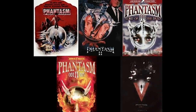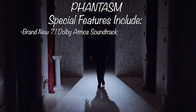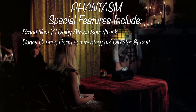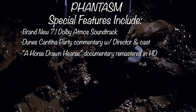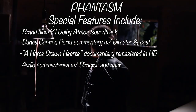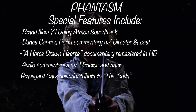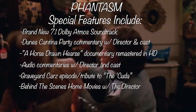You're going to get all five films on Blu-ray in beautiful HD. For the first film, Phantasm, you get a brand new 7.1 Dolby Atmos mix — this is going to rock your speakers. It also has the new Dunes Cantina Party commentary featuring Don Coscarelli and the cast and crew, a new HD master of the old black and white footage from the horse-drawn hearse scene, audio commentary with Don Coscarelli, Angus Scrimm, Reggie Bannister, Michael Baldwin, and Bill Thornberry, the Graveyard Cars episode featuring a custom tribute to the Hemi Kuda, behind-the-scenes home movies, and deleted scenes.